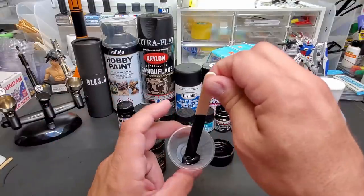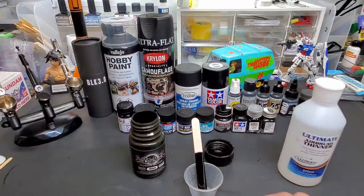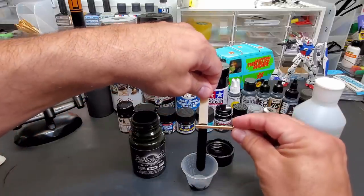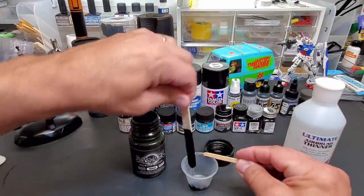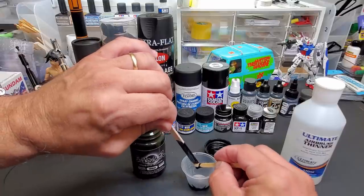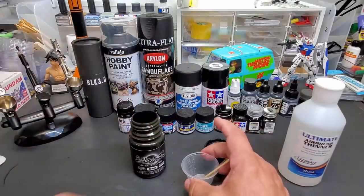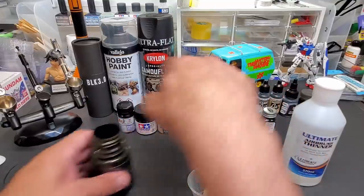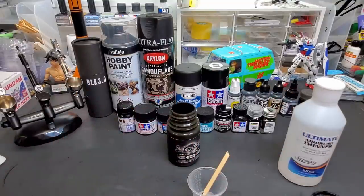It's a large size jar. I understand this is in the $20 range, along with the Black 3.0 — they seem to be on the high end of paint cost. I've shaken and stirred it really well before coming on camera. You can try the coffee stirrer method — just scrape it right off. Look at all that paint. That should be enough to get this project going.